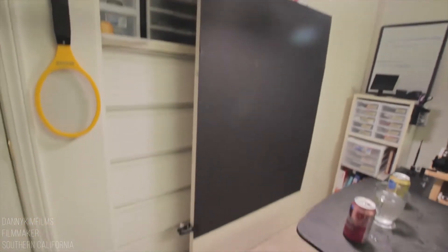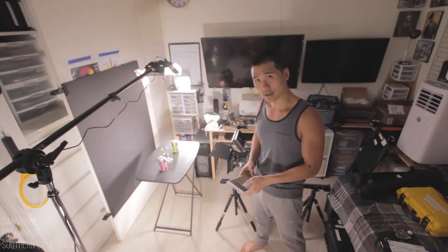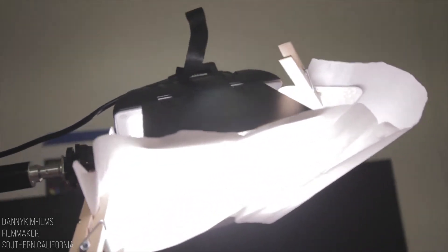I used the black project display board for the backdrop and attached it to a closet door using two duckbill clamps. I used four remote-controlled LED lights and diffused the overhead LED panel with parchment paper.